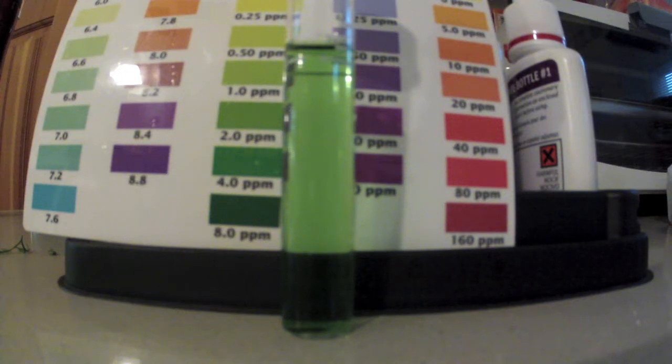So here's my ammonia test. I'm thinking that's about 2 ppm, maybe a little more — kind of hard to tell. But I'm going to add a little bit more ammonia and then I will do a retest and show you the results.